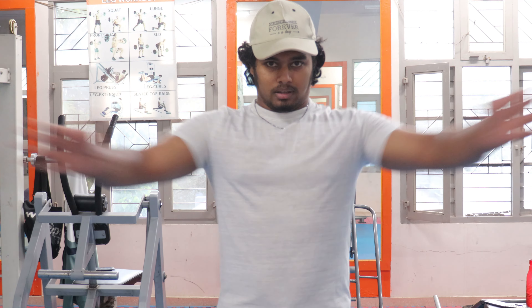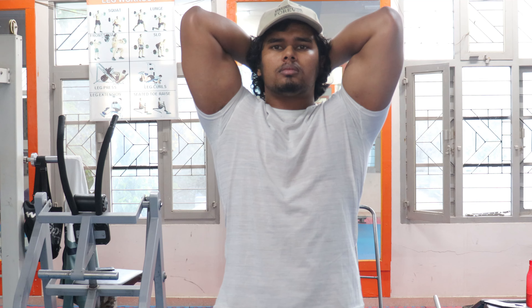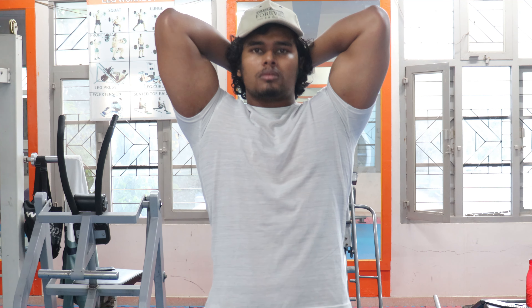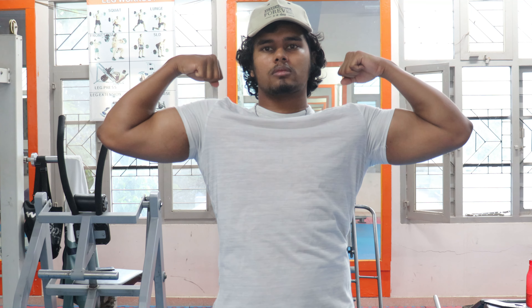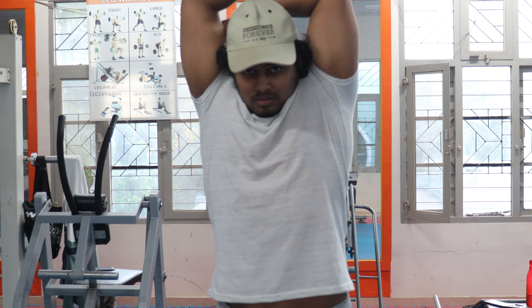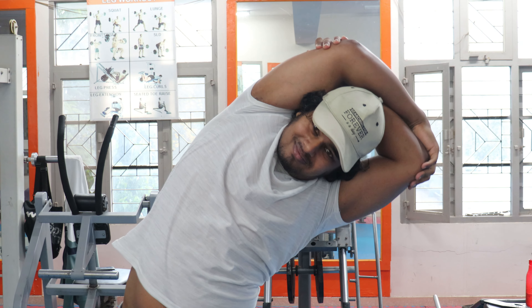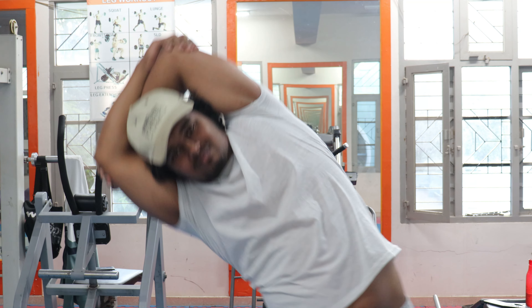Hello guys, today is tricep day. If you want to get a tricep pump, you can't get a bicep flex. In the flex, there will be a little bit of camera or lighting. This tricep workout will actually work out the tricep.